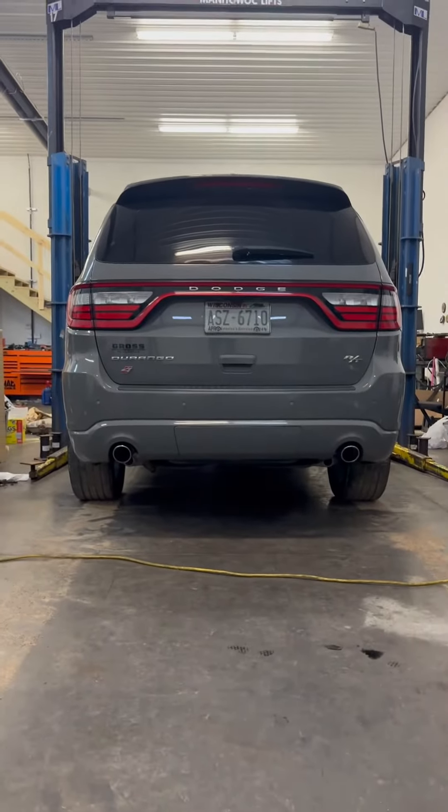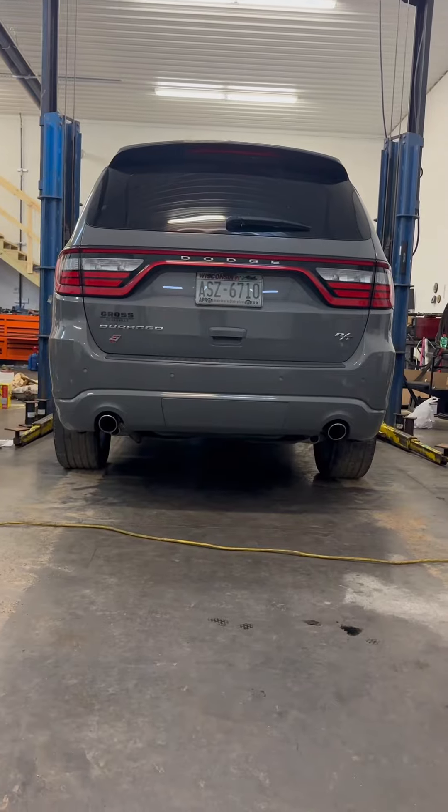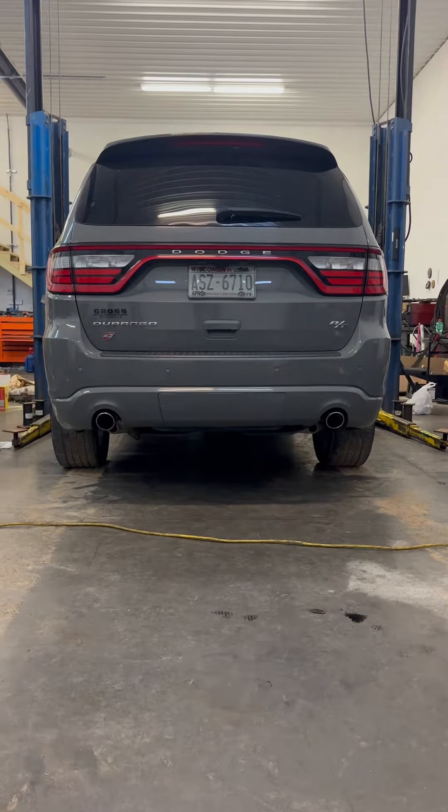Here it is after we've deleted the resonators — no mid muffler, no resonators. I do have more parts coming to make a couple more changes to it, but here is the startup.